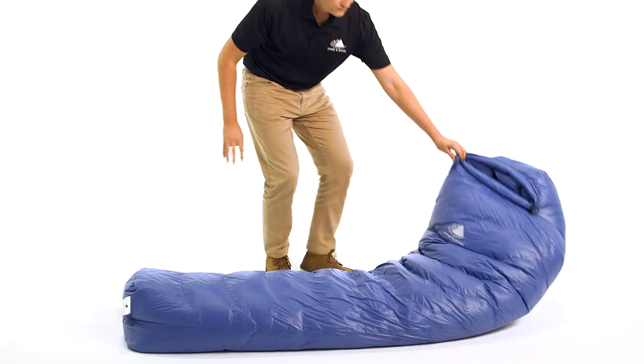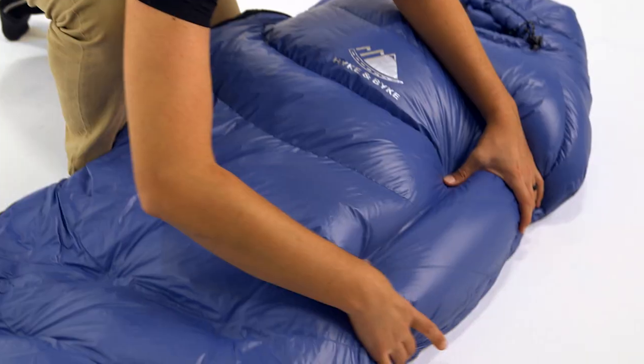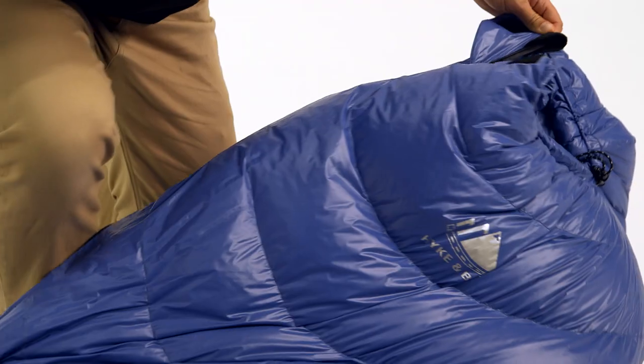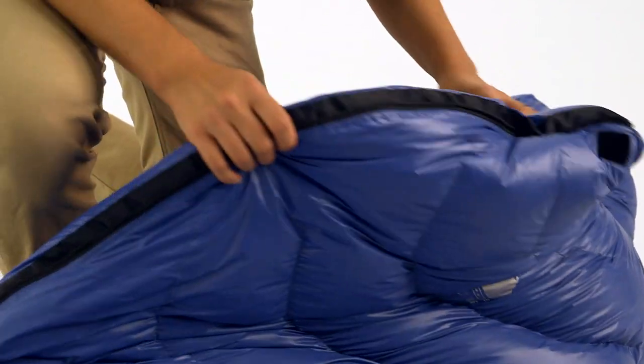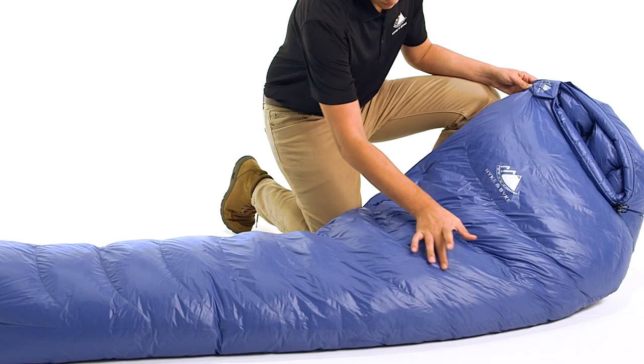This is our hike and bike 650 fill power down sleeping bag series. We offer this bag in our Shivano 32-degree, Quandary 15-degree, and Snowmass zero-degree Fahrenheit models in many colors. It is a streamlined design with